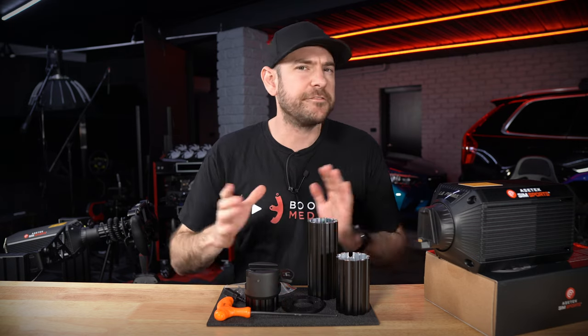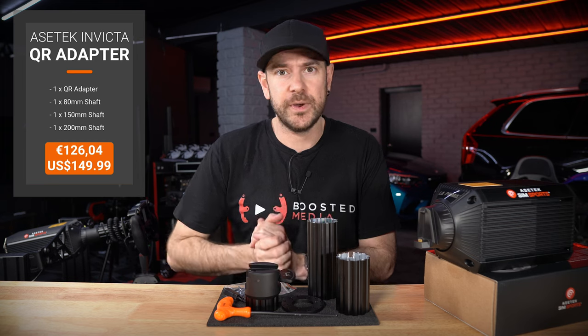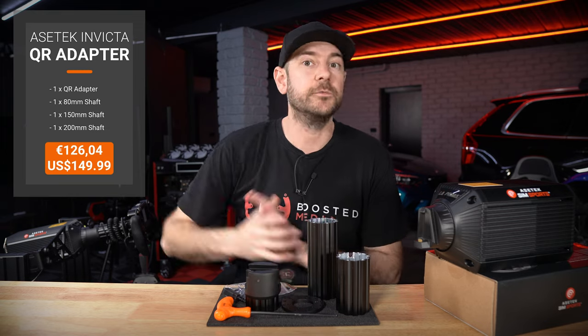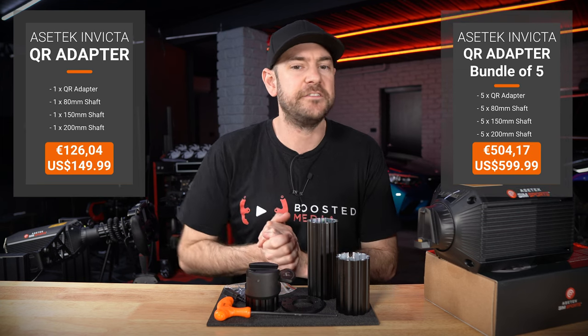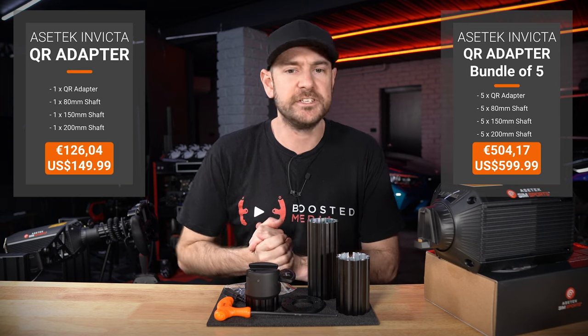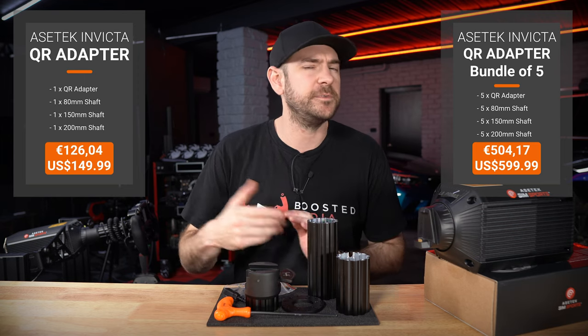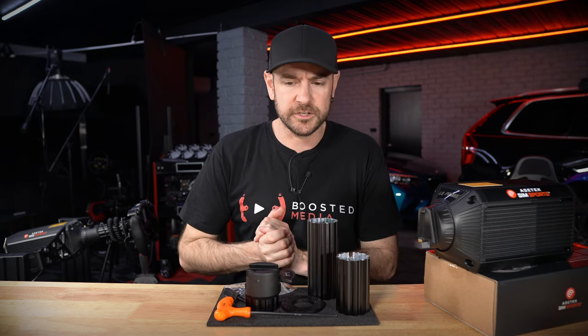Let's get into pricing. There are a couple of different options available with this quick release adapter kit. If you're just after one — if you only own one sim racing wheel — you're looking at 126.04 euro or 149.99 US dollars. If you know you're going to be using your rig with more than one wheel and don't want to unbolt and re-bolt the quick release every time, they also have the option of a five-pack, which saves you a significant amount, coming in at 504.17 euro or 599.99 US dollars. None of those prices include taxes or shipping, so do your own research there. You can also buy through resellers — check out the reseller network and the links in the description.